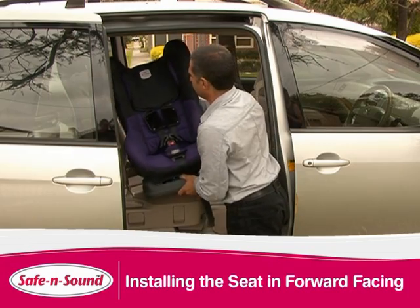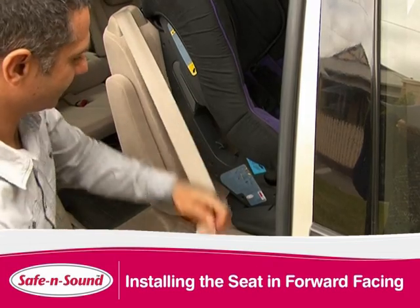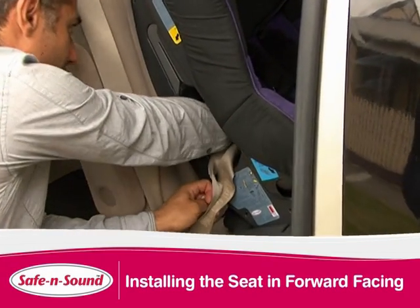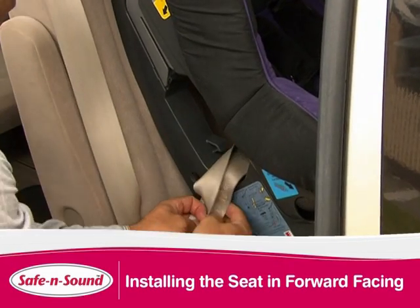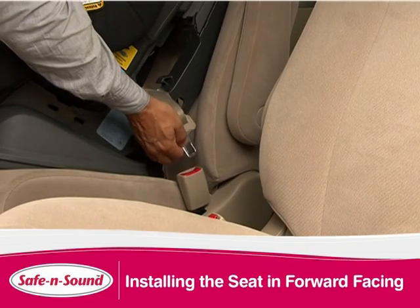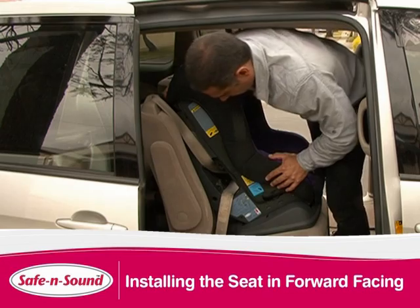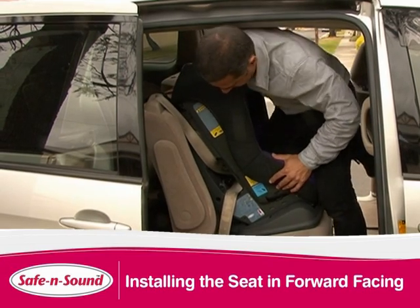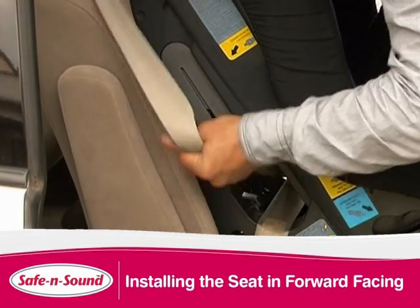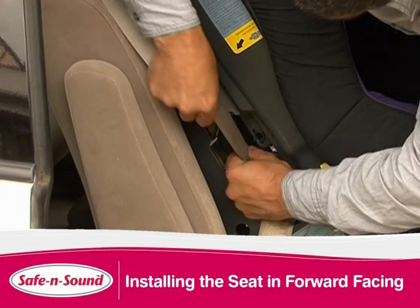Position the compact on the vehicle seat. Fully lengthen the seat belt and follow the seat belt path. Ensure that the seat belt is behind the harness straps and that the lap part of the seat belt is below the hooks. Engage the buckle. Pull the sash to remove slack. By placing weight on the seat you will maintain tension. Feed the sash portion of the seat belt into the lock off and pull upwards to remove any further slack.